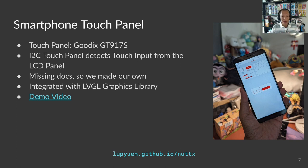Our smartphone isn't really so smart unless it accepts touch input. In spite of missing documentation, we managed to create the NuttX driver for the touch panel and filled in the missing docs. Learners familiar with microcontrollers might find it fascinating that these touch panels communicate over a simple protocol like I2C.